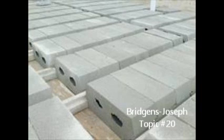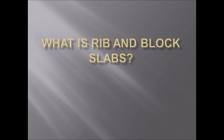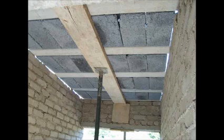Hi, my name is Jared Bridgens and my name is Kiwa Joseph. Today we're going to be talking to you about rib and block slabs — one of the most cost effective solutions for suspended flooring. This innovative design offers the covering of irregular shapes as well as improved heat and sound insulation.